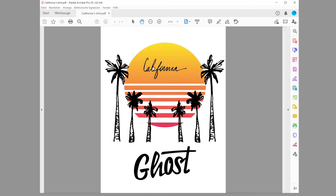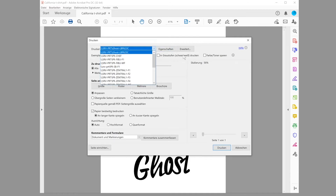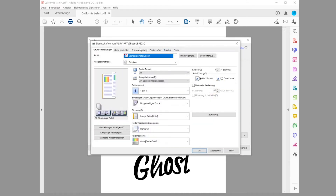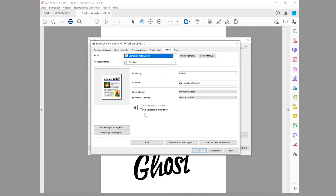I've got my file open here in Adobe Acrobat PDF — it's a design created with Canva.com, really easy software I can recommend. It's a nice California sunset palm tree design. I hit the print button, select my Ghost printer from the network, go directly to Details to get all the settings from the printer driver. In the Quality pane, since we're working in a transfer process, we need to print in mirror image mode, so I make sure that box is checked.